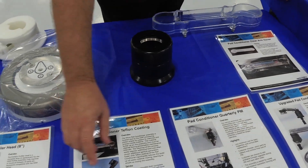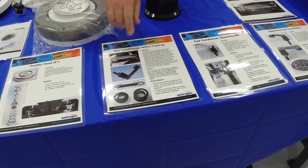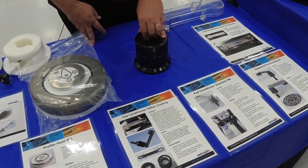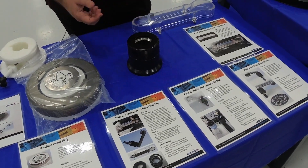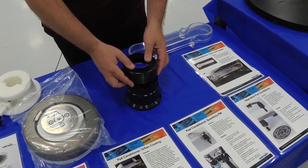We also offer Teflon coating on the bottom of the arm and on the head, and the pad conditioner Teflon coating is available as well. You can send in your pad conditioner pieces to us and we can apply the Teflon coating for you, or we can arrange an exchange where you send in your core piece and we send you ours immediately, reducing your downtime.